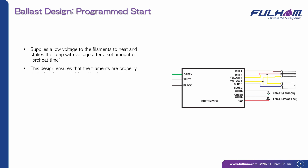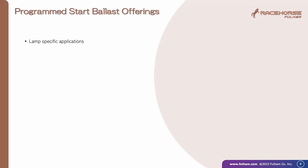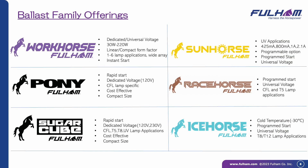Program start is the most complex of the three, circuitry-wise. These supply a low voltage to filaments, then strike the lamp after the preheat time to prolong lamp life most. A premium product perfect for applications requiring frequent on-off cycling. Fulham program start ballast brands include Racehorse, Icehorse, and Sunhorse.